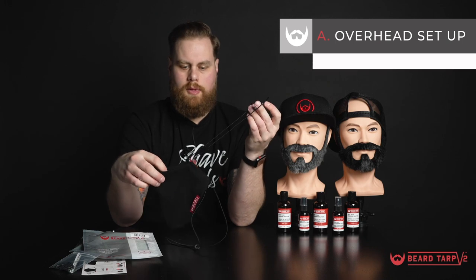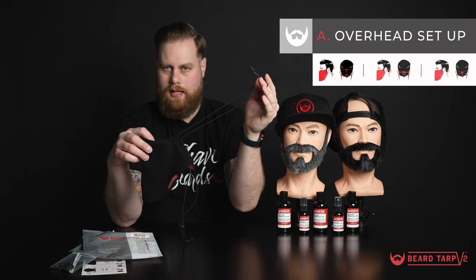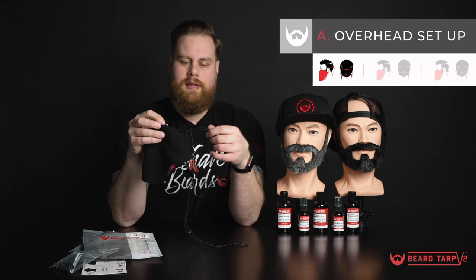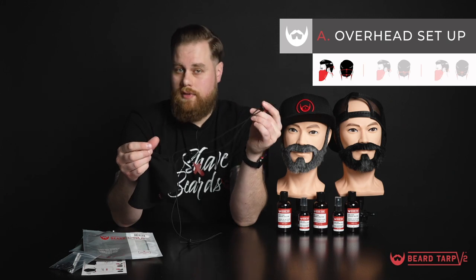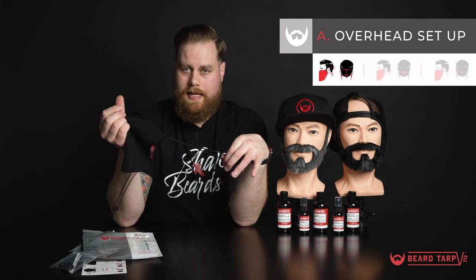Your Beard Tarp is going to arrive in the overhead setup. This is going to allow you to place it over the back of the head, and the second strap can go around the back of your neck. The good thing about this setup is you can adjust it to have more slack on top if you have a bigger head, or vice versa, if you have a bigger beard you can give yourself more slack down here.